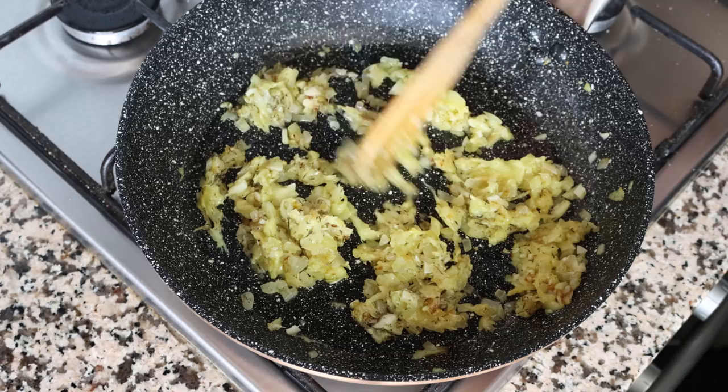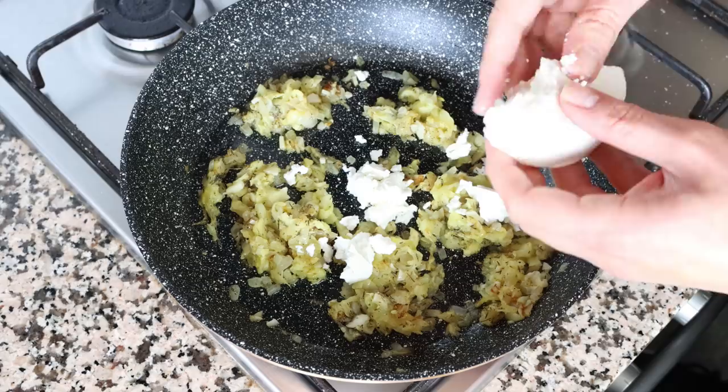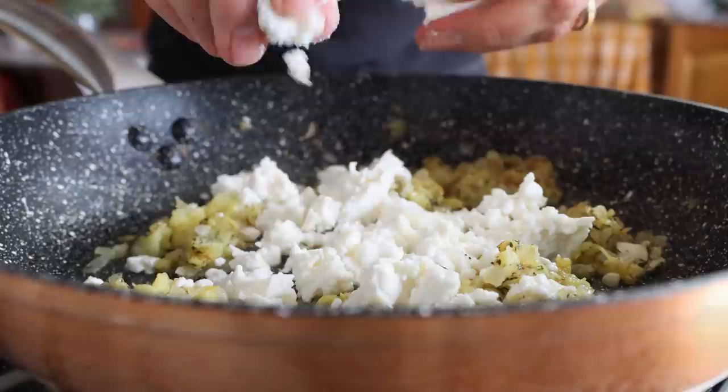Then I'm going to turn off the heat in the pan and start adding the cheese into our vegetables. First I'm going to add in some fresh goat cheese — make sure you break it off into small pieces — adding in a total of 150 grams, which is about five ounces.